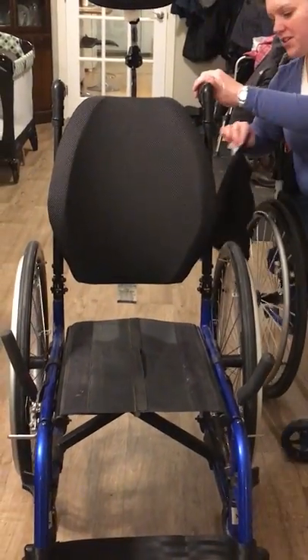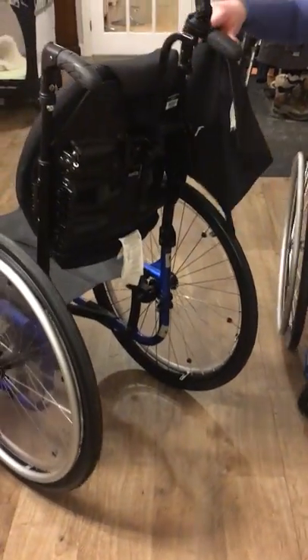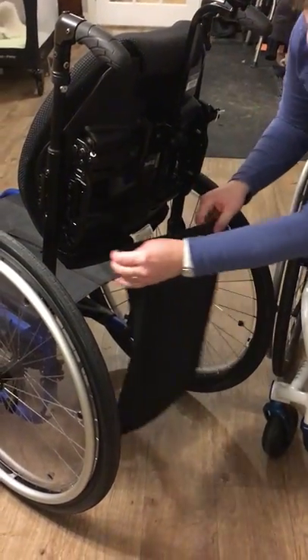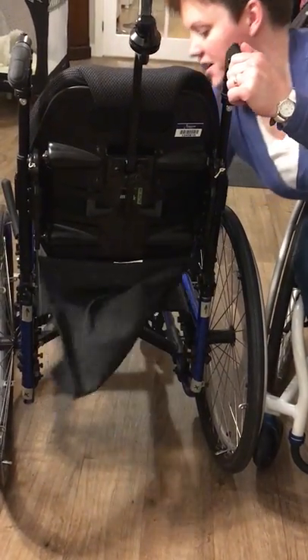Then I'm gonna want to put my privacy screen back on here and pull it off over here.